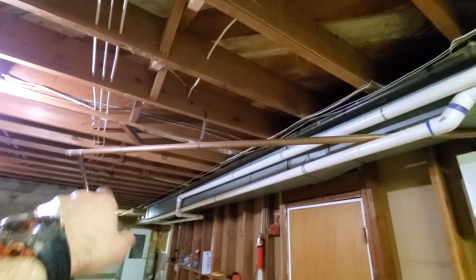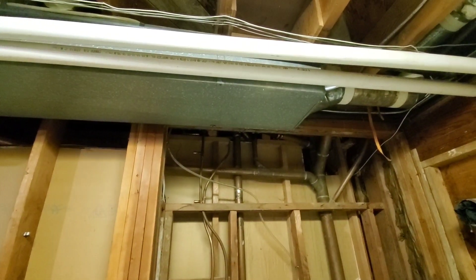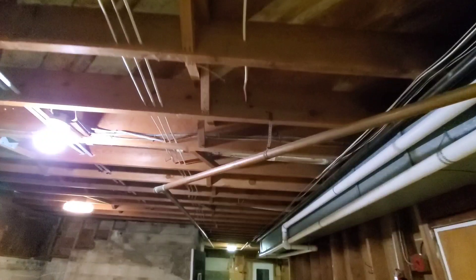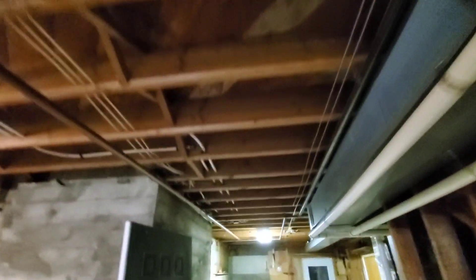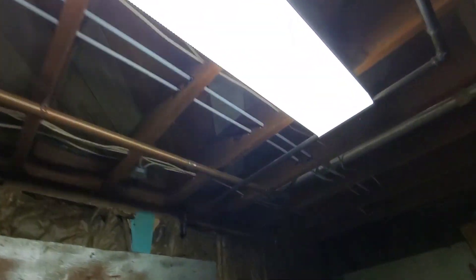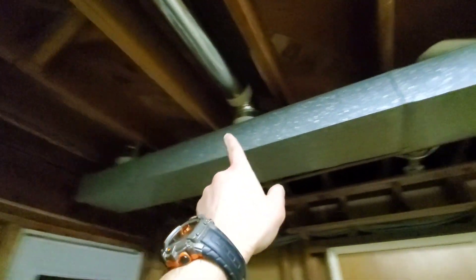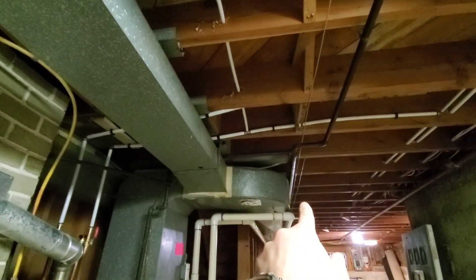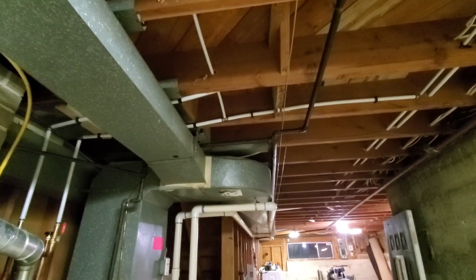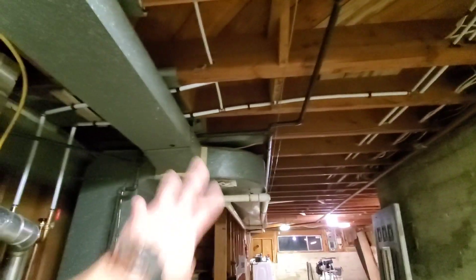Alright, so this is our inch and a half copper kitchen drain that we're going to replace. It comes back and then comes down into the stack right here. This is actually a fairly long run. We have a clean out back there, and then another clean out here, and then this is going up. What I'm going to do is keep it high and then go along the heating duct, hop over, and keep it tight. What the homeowner wants to do is eventually eliminate everything that has dropped down minus this here.